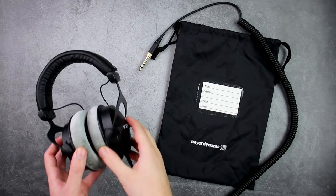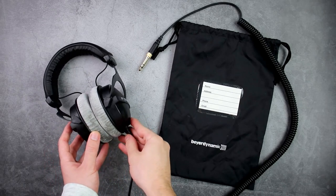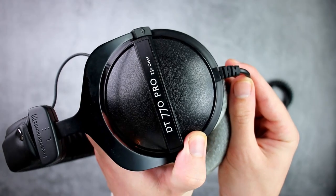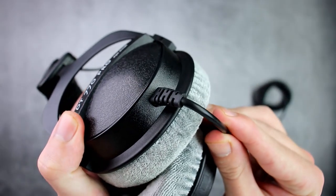Looking at accessories, with the DT 770 Pros you get a nice bag for on-the-go travel and some paperwork. You don't get any extra cables because the cable is not detachable, so you can't switch between cables anyway.